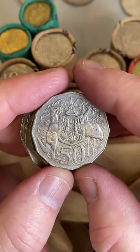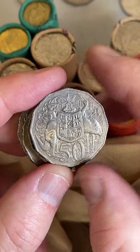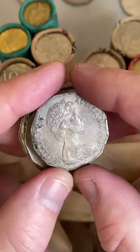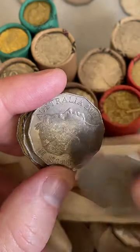1996 - there are a few years where they didn't produce coins for circulation. For 1992 they didn't make 50 cent coins for circulation, but they still made them for mint sets and sometimes they end up in circulation. This one's not in great condition so I'll let that go.